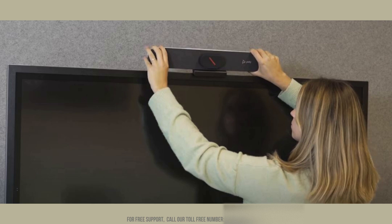Now position the device on top of your LCD monitor and secure it in place. Adjust the angle of the PolyStudio R30 to ensure the camera is correctly aligned for optimal viewing. Make sure it is stable and won't shift during use. Once adjusted, double-check that the device is firmly attached and the angle is correctly set for the best performance.